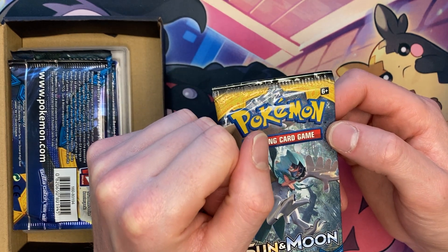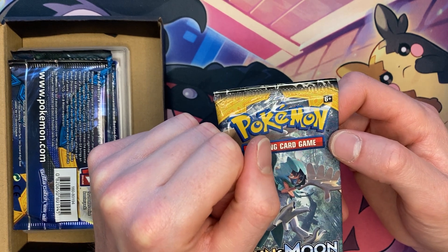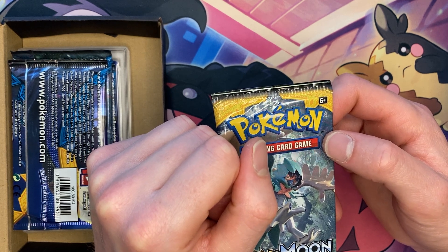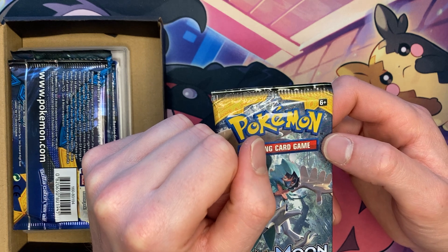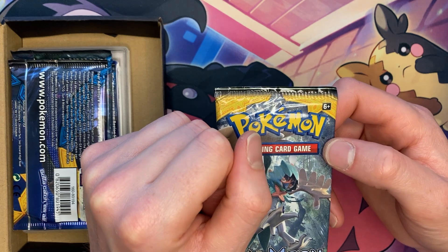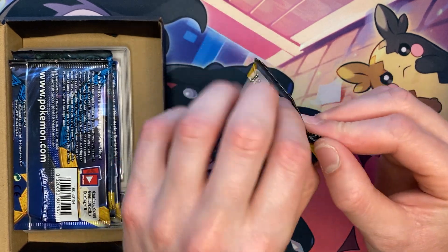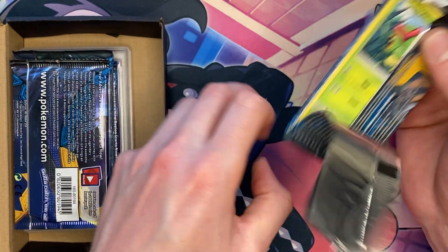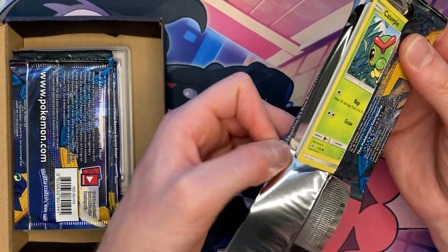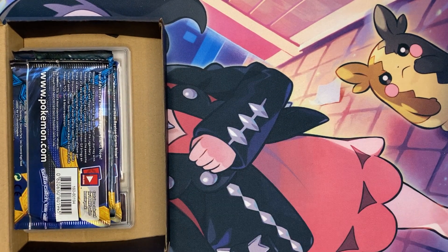The base set series I feel like hasn't been that good in a while. Scarlet and Violet — meh. Sword and Shield — they got the big boy Snorlax. Sun and Moon — they don't really have anything. Black and White was okay, nothing spectacular. Diamond and Pearl I really did enjoy. But other than that, every base set series after Diamond and Pearl really wasn't that good. So I do kind of hope in the next Pokemon series they have a set that's like, whoa, that's really good, like all the other sets.